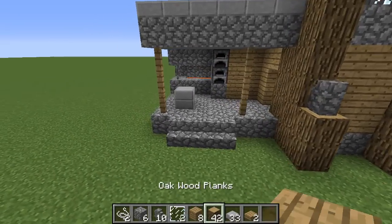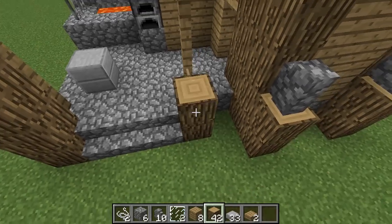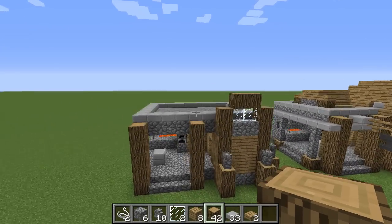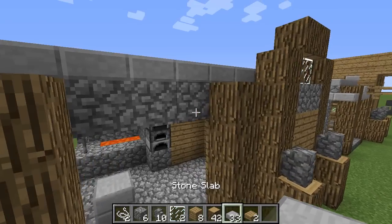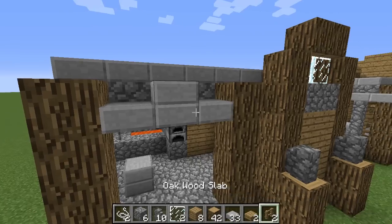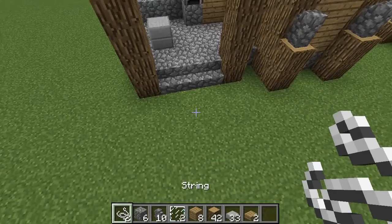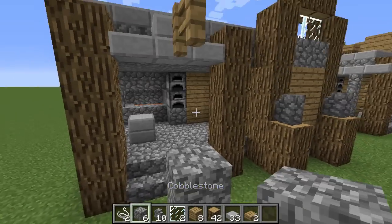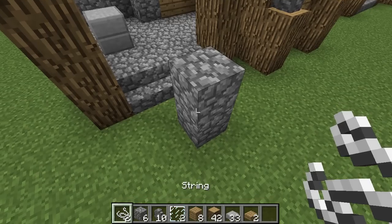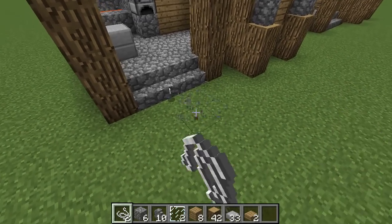Now let's work on this little part over here. Once again, go up a fair amount of the way and stop before you get to the top — just like that. Then do this and this. Take out your fence and go out two like that. Now string is tricky — if you haven't messed with string, place two temporary blocks, then place your string, and break those temporary blocks.